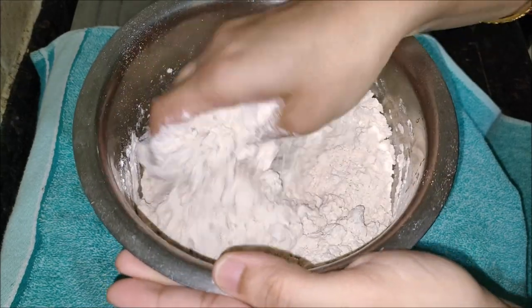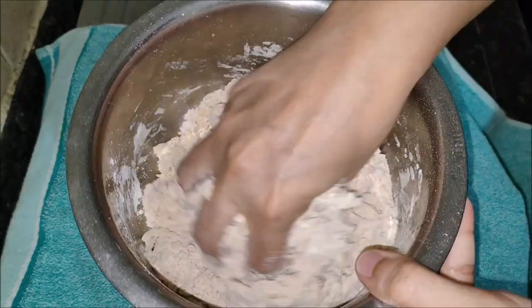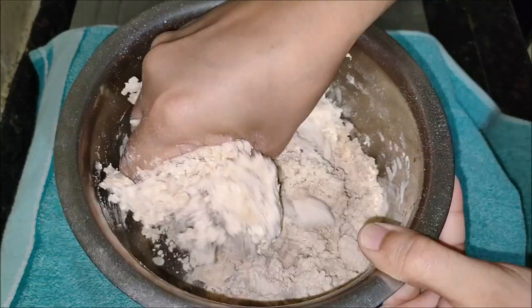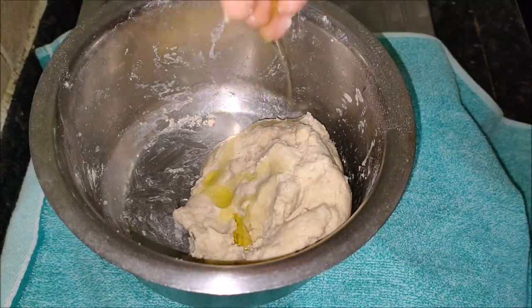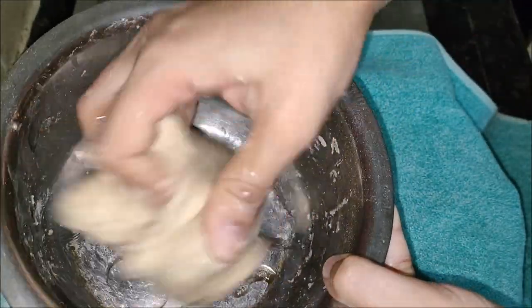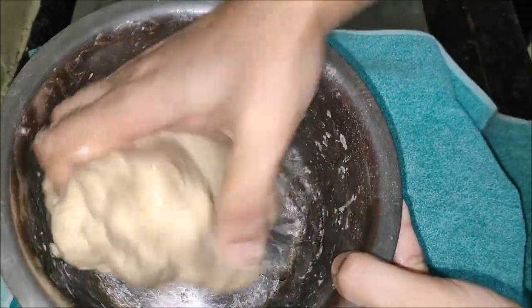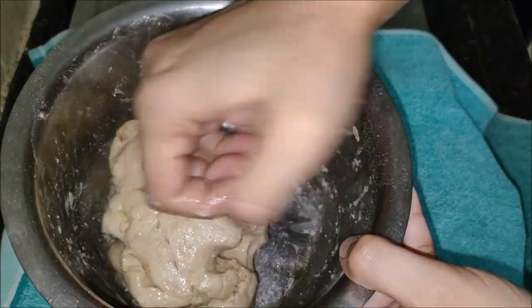Mix together flour, salt, rava, and oil in a large mixing bowl. The most important step to make good puris is to make the dough correctly. It must not be sticky or loose but must be a tight dough. This helps in puffing them well without soaking up oil. Too dry or crumbly dough will yield hard puri.